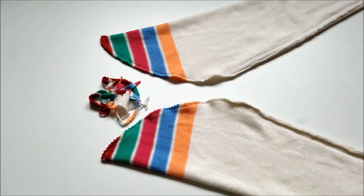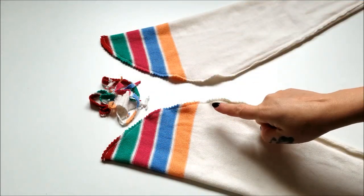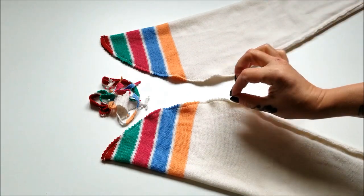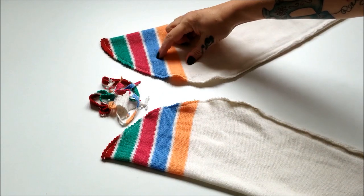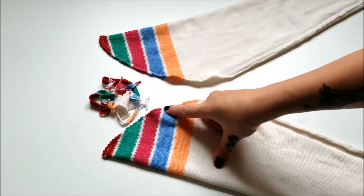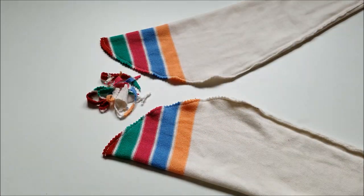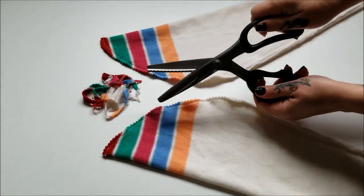I've gone ahead and stitched up those open edges with a tight zigzag, and I use a zigzag because it allows the fabric to still have that bit of stretch needed to pull the socks on and off without popping those seams open. Then I trimmed off all the little excess bits with my pinking shears.